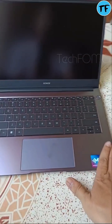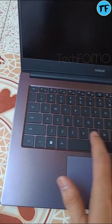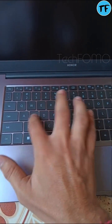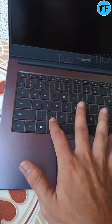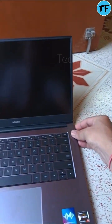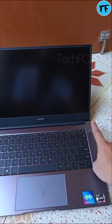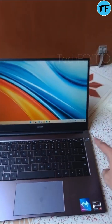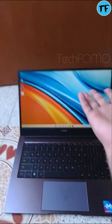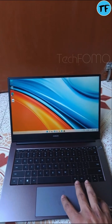I've set up my fingerprint and all, and here's how it looks. It's very thin — almost 5mm. We have to press it for a few seconds, I think, because this is the first time I'm opening it and it uses a fingerprint. You can see how long it takes to start — almost less than 10 seconds, everything started.